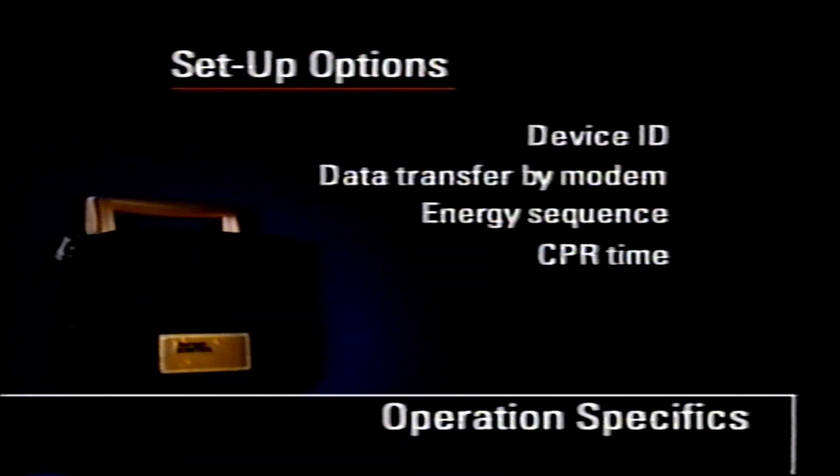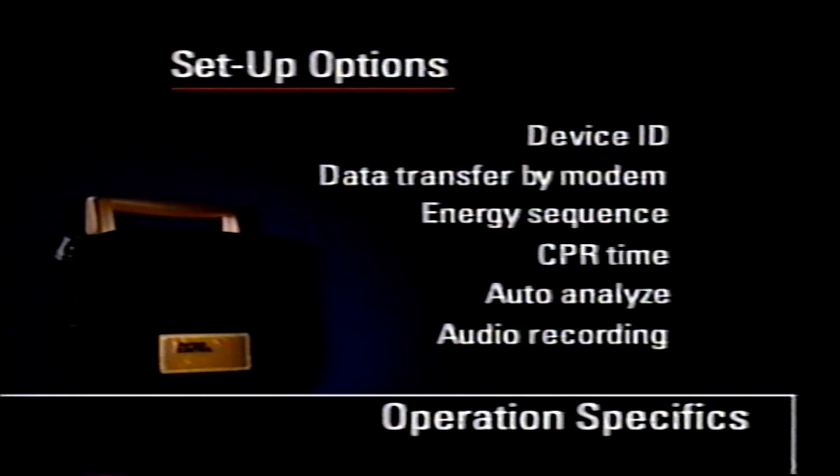Set CPR time to be either zero or one of several intervals between 15 and 180 seconds. Enable the AED to analyze the ECG rhythm automatically between shocks. Set scene audio recording, if this option is purchased, to be on or off. For more details about these setup options and how to configure them, consult your LifePak 500 AED operating instructions.